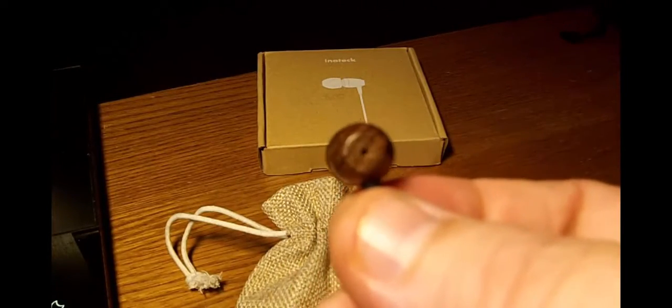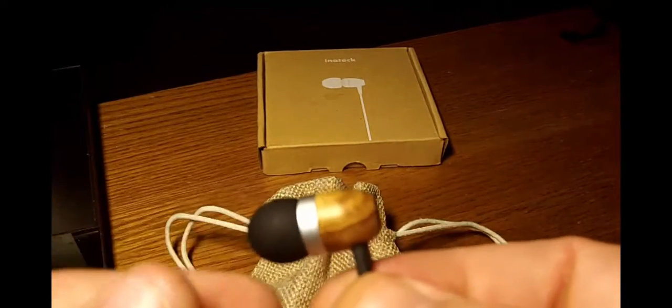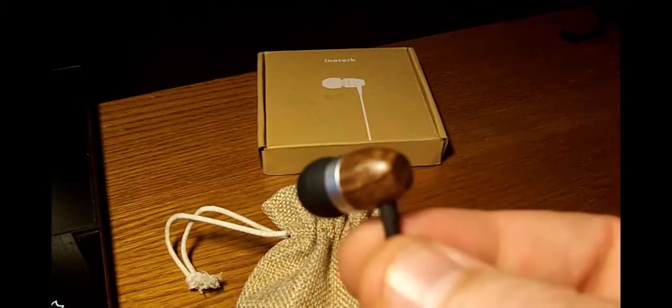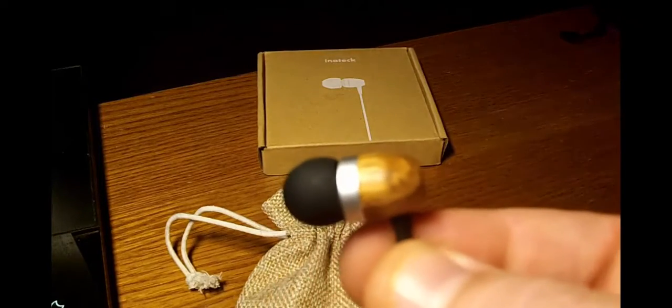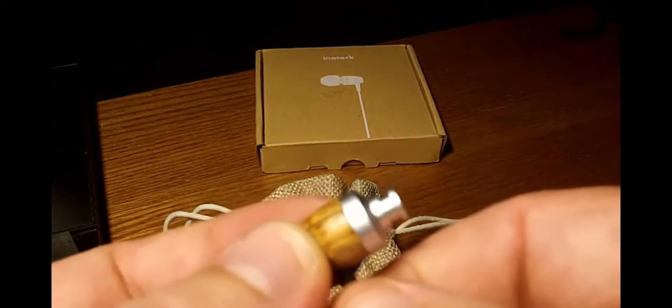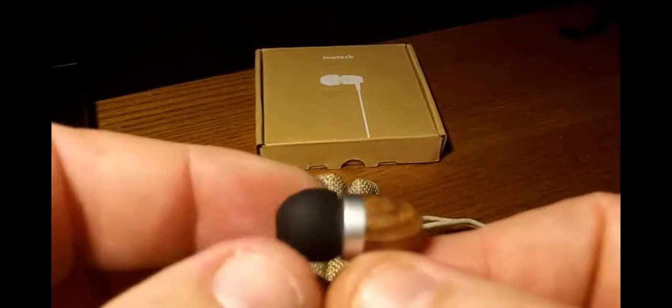I thought they had a good range. They're not real bassy, so if you're looking for that you might want to move on to a different pair. Under $16, I think it's a great price. There's a little bit more here than I expected for $15 bucks.